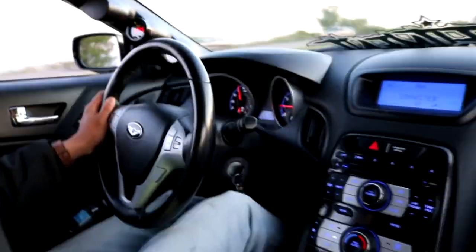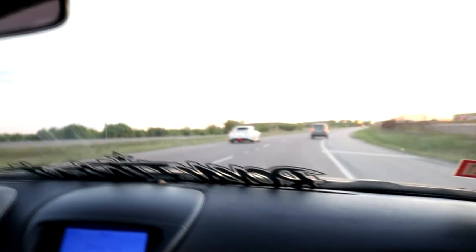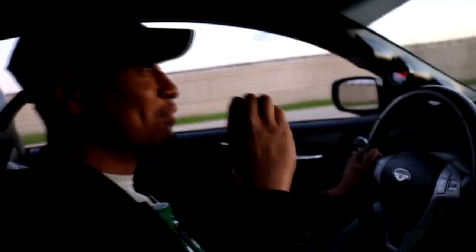That was decent and you don't even know how to drive this car. My red line is 74 — did you see where you got it? This is smooth, you need some smooth gear changes my boy.